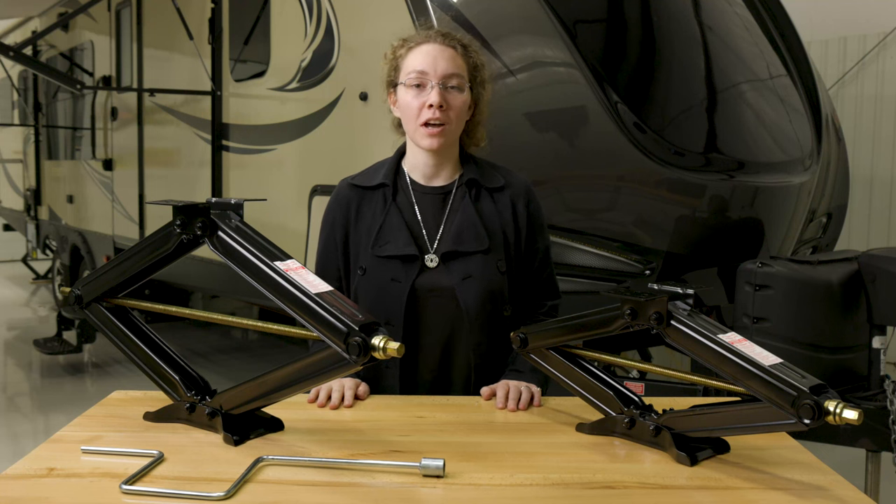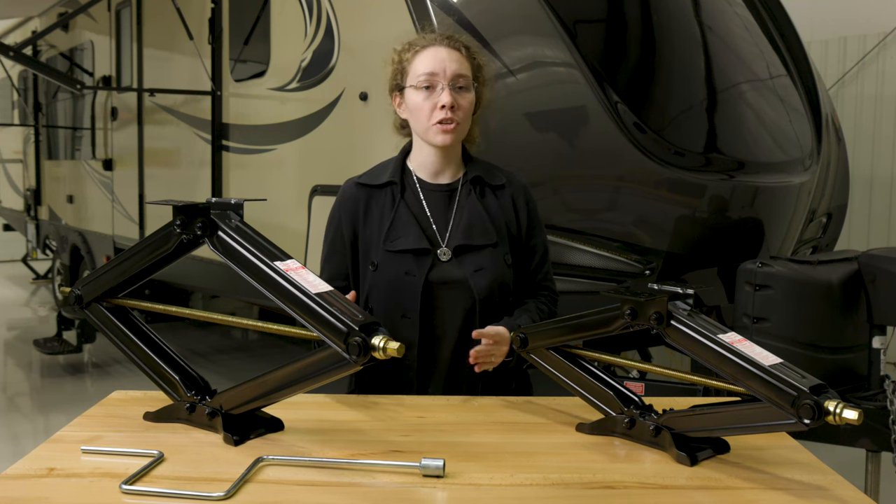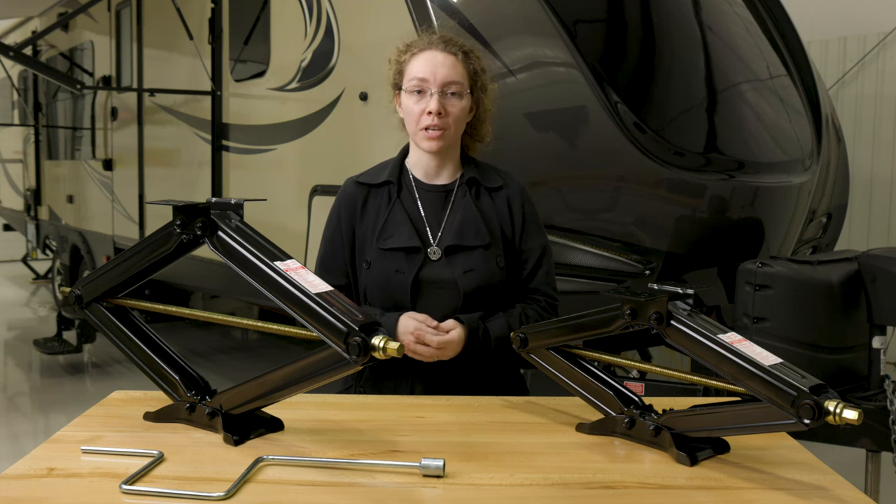Hey, this is Ashley from regpro.com. RV stability is very important, and when you're leveling your RV you want to make sure your scissor jacks are in good condition so they can keep you safe.